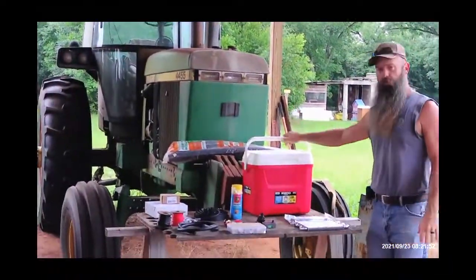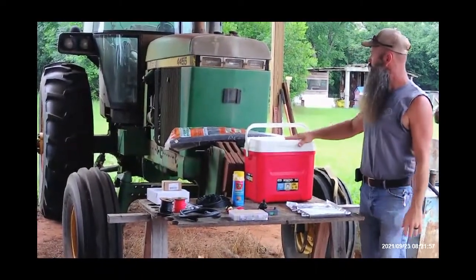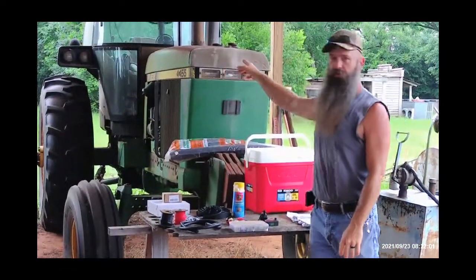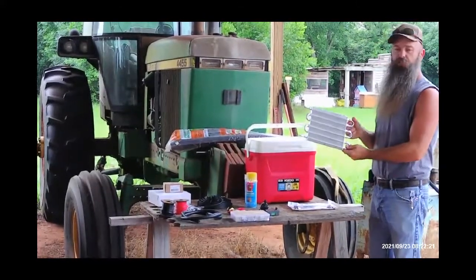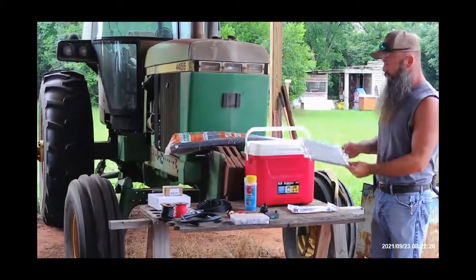I went to Walmart and bought this Zigaloo cooler. This is 28-quart, and it fits perfect right there on the side of the fender wheel. Next thing we got is a transmission cooler — this is a small one, I got it off Amazon for 20 bucks.